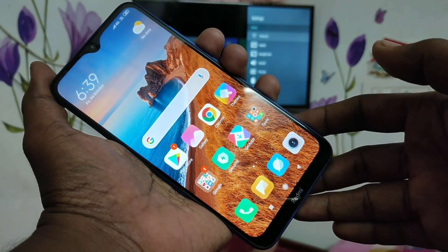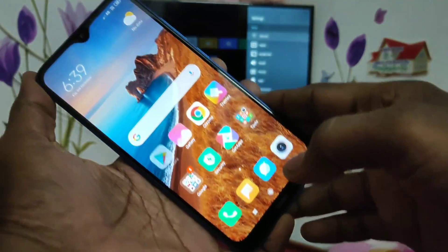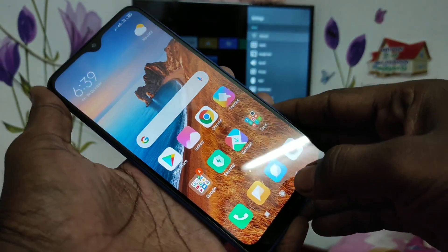Hello friends, welcome to 5mm Strike. This is the Redmi 8A Smartphone. In this video, we will learn how you can do screen mirroring in the Redmi 8A Smartphone with any Android TV.